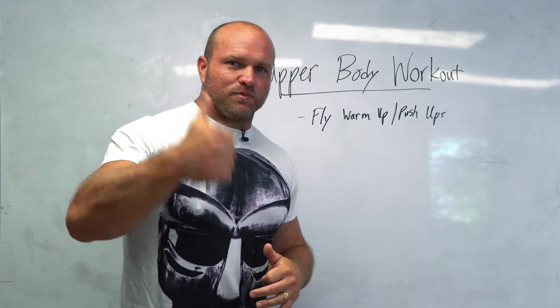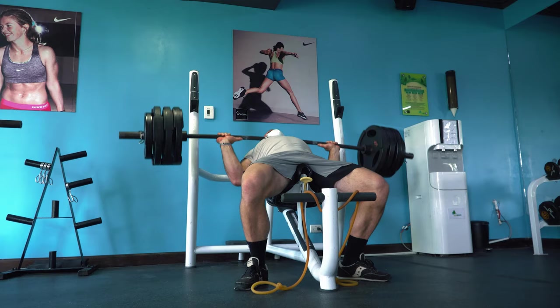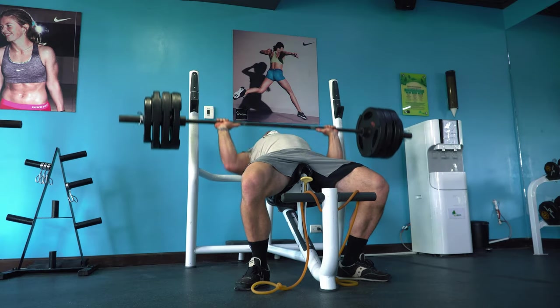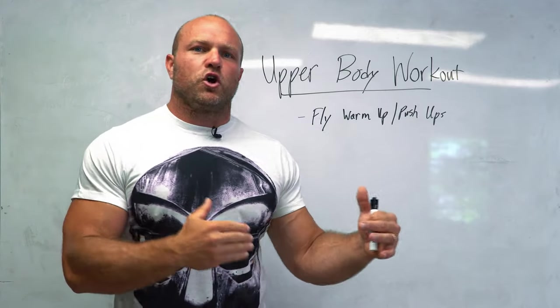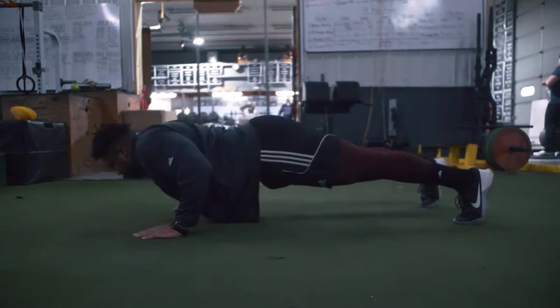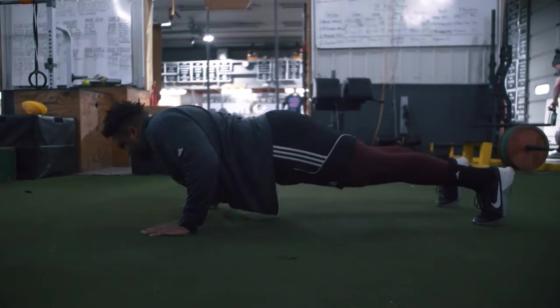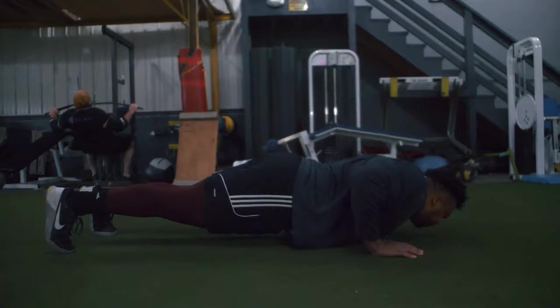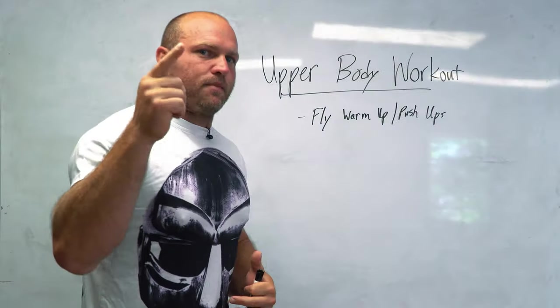We want to look for serious potentiation and serious neural drive by increasing the load on the incline bench. After that, we really want to target some long-duration sets with minimal rest. We're looking for that neural drive that will then increase our sarcoplasmic hypertrophy later on in the workout, so you're going to get a big-time pump.